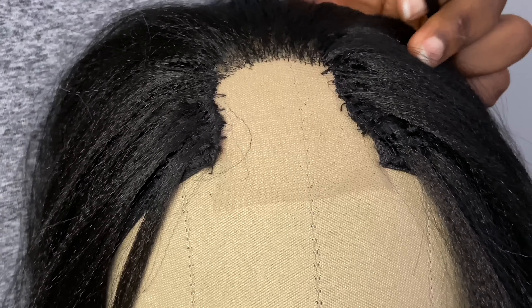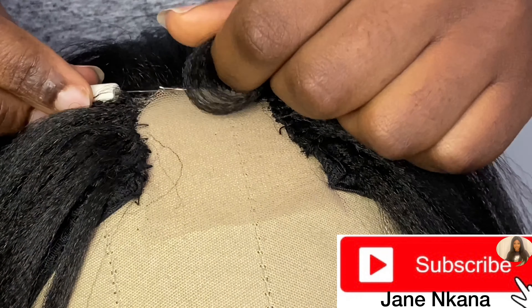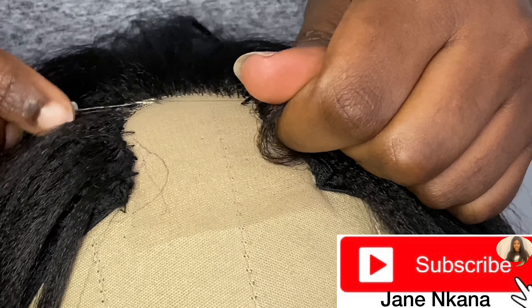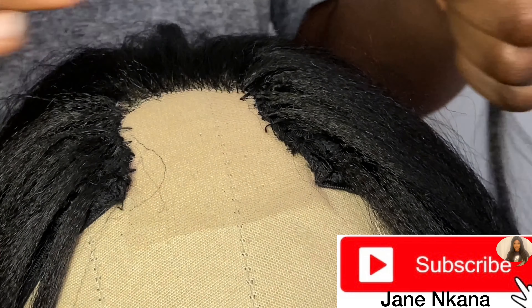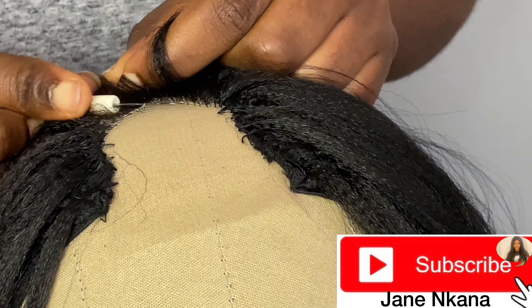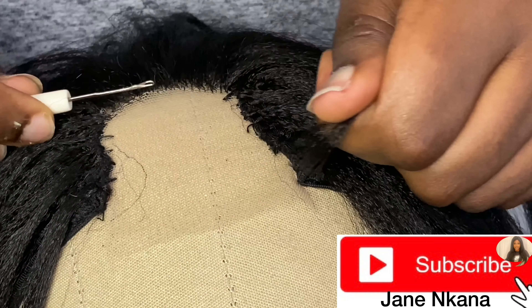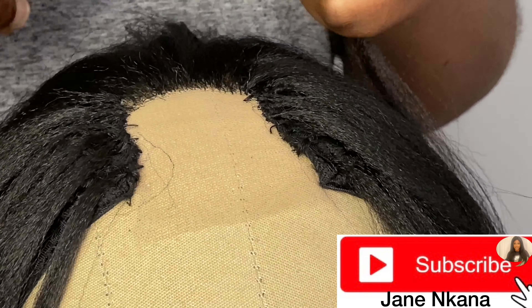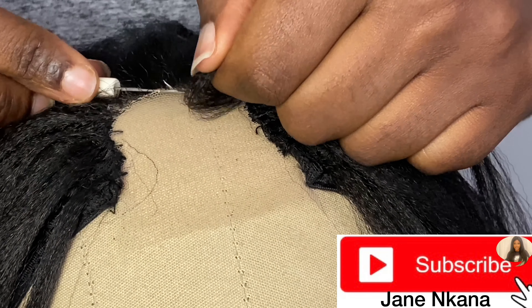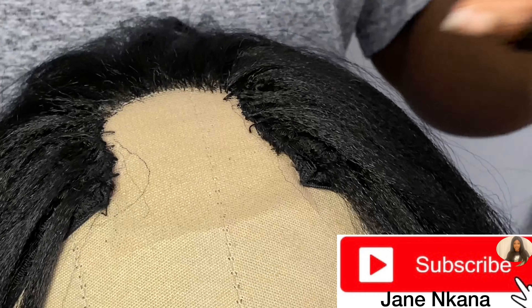Pass the ventilating pin through the wig cap into the net, then put the braiding hair in the ventilating hook and pull it through. Then you tie it once just to secure it. You pass the ventilating pin through the cap into the net, put the braiding hair in the hook, pull it through. So this is what you're going to basically be doing.